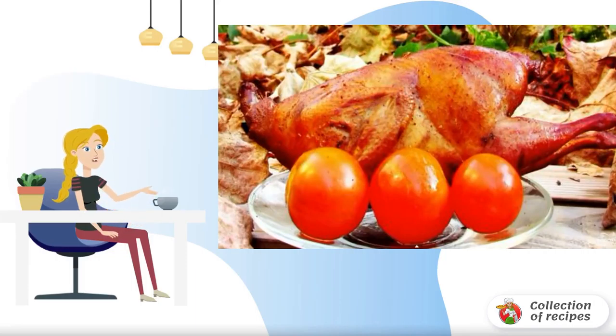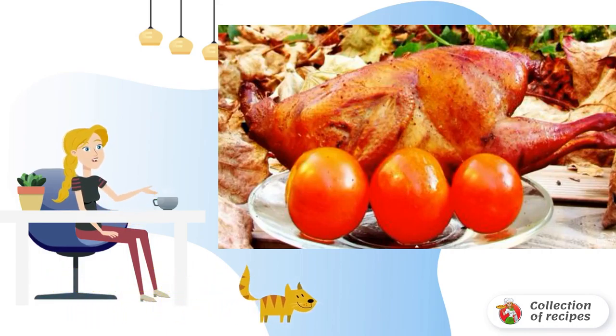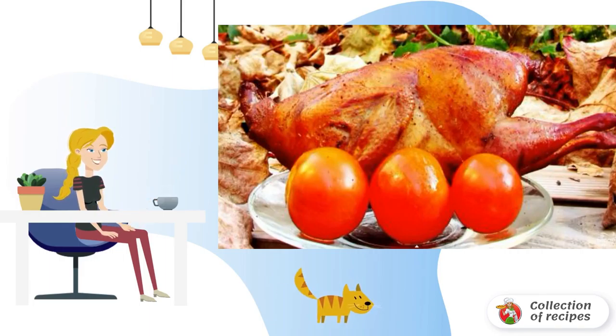This is a very simple recipe for smoked quails. If you have a smokehouse at your dacha, then it's a small matter — just buy a couple of quails and smoke them at home. Delicious, fragrant, and very simple.